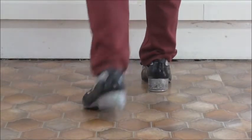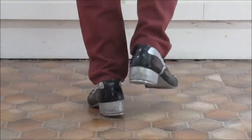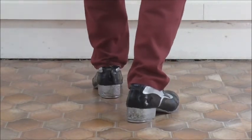Tap, step, clap, slide, back, step, tap, step, clip, up, and roll. So I'll do that again.